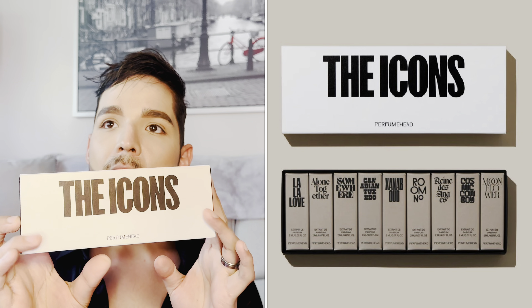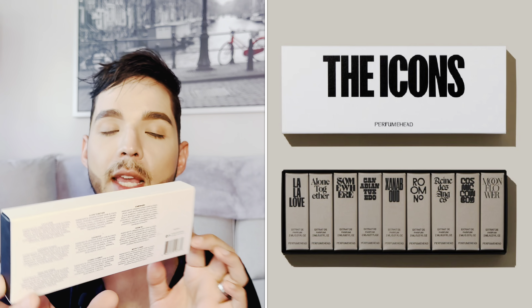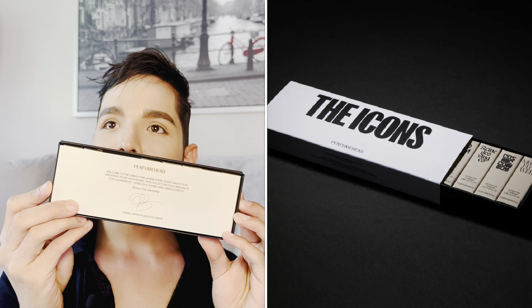So if you are curious about their Icons set, it's pretty cute — this is what it looks like. It does have all of the information as to what fragrances are included in it, and their cute little logo. When you open it up, it's not complete anymore because I have been wearing some of these. But there is a letter from the founder welcoming you to the world of Perfume Head. It says: welcome to the Osmanthus, where scents have a story and every story has a scent.